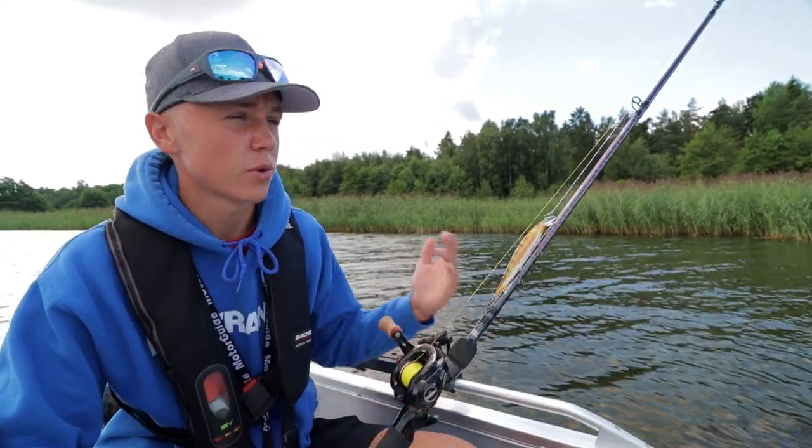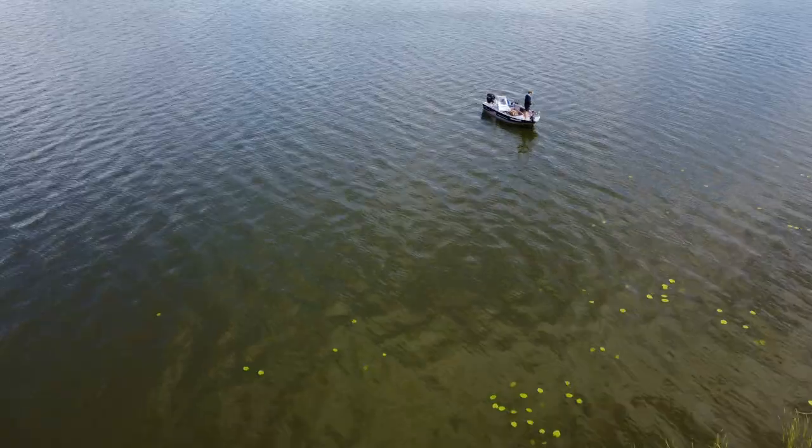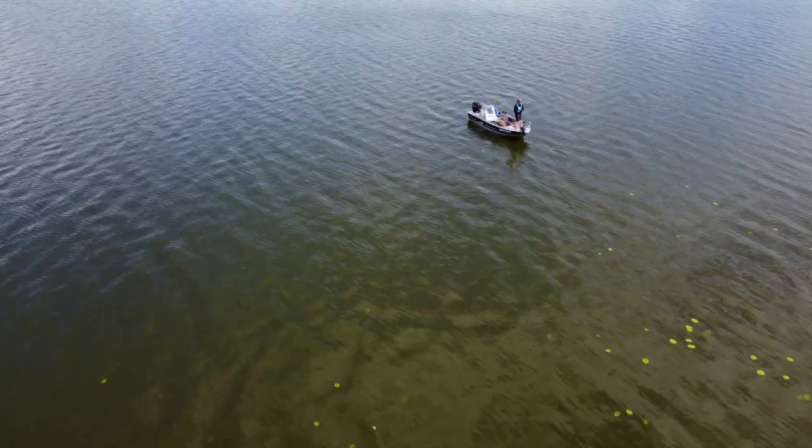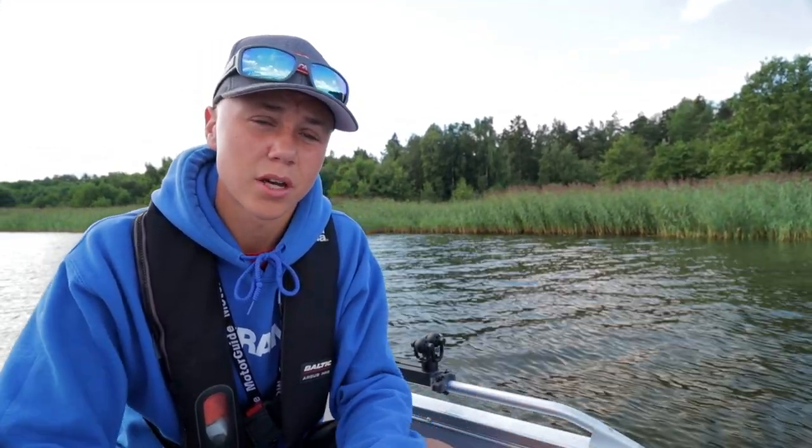Our tactic for today is to fish quite shallow along reed lines like this one, so we're drifting quite fast to cover water. What I've found before is that the perch can be quite spread out among a reed line like this one. Based off of that, we're trying to attack the perch in their shelter — the weeds — and we're trying to imitate the baitfish that is common in this area, which is usually bleaks and small little whitefish. This is a technique that usually pays off, so we'll hope that it does today too.